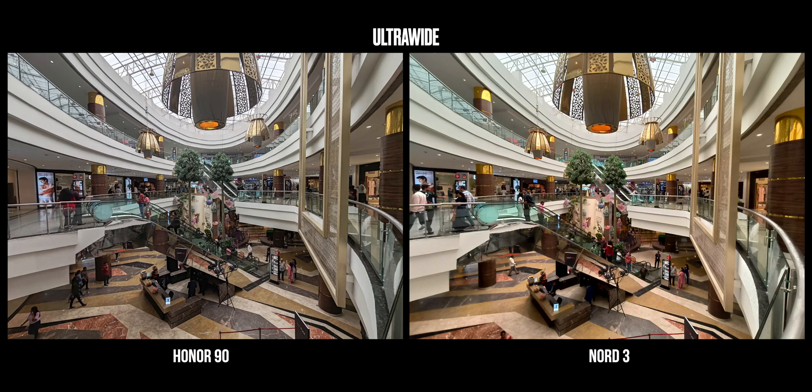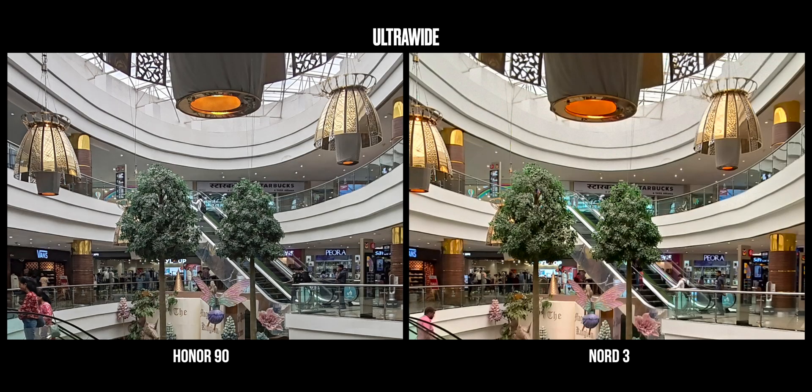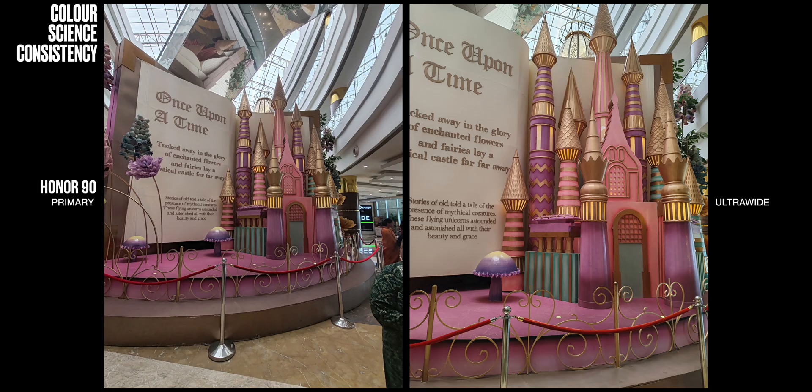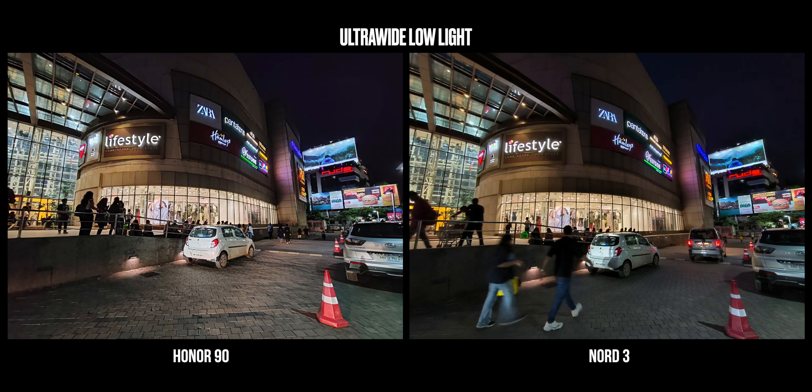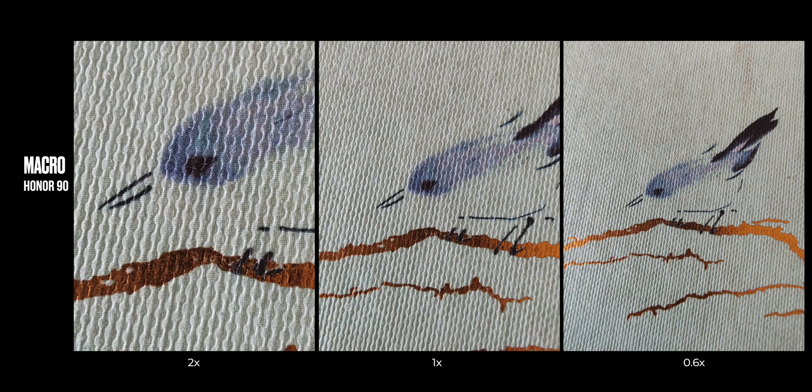The ultra-wide-angle camera is of higher resolution on the Honor 90, therefore it is sharper, but the HDR performance is equally matched on both. The colors are slightly more consistent with the primary camera on the Honor 90, where OnePlus's tuning is slightly off. Low-light performance is also tuned better on the Honor 90's ultra-wide. This ultra-wide camera on the Honor 90 also offers autofocus, giving you great super macro shots — you get 0.6x, 1x, and 2x macro capture, which is way better than the really bad 2MP camera on the OnePlus.